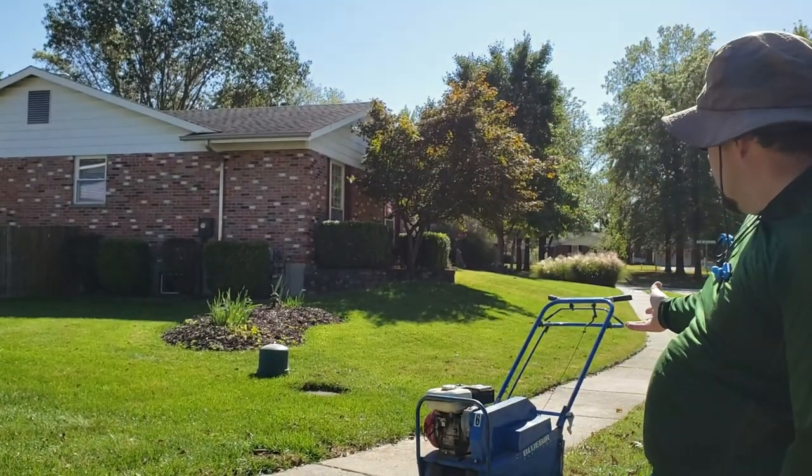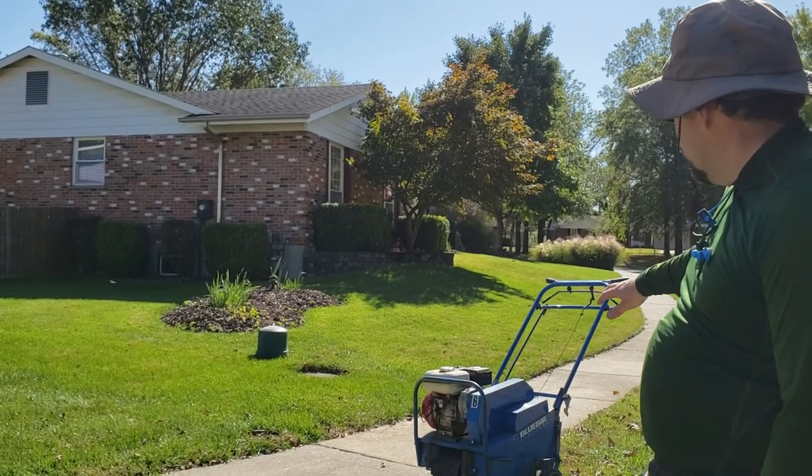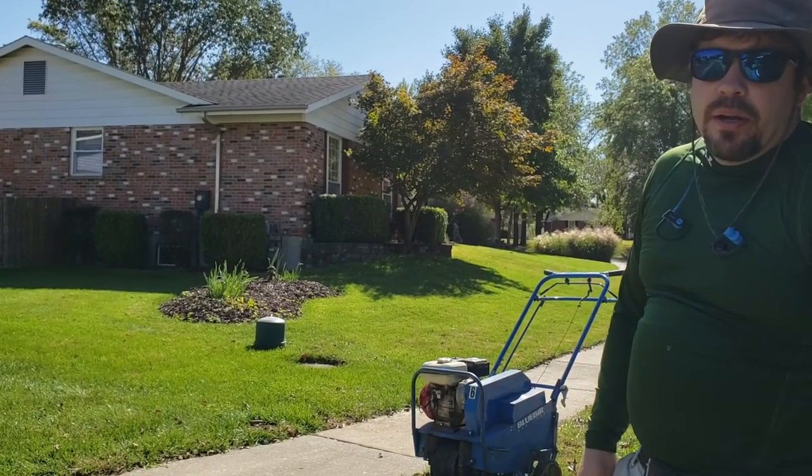Hey everybody, it's me RJ. Today, aerating. It's a beast. This is a Bluebird 424 power aerator. Little tines.